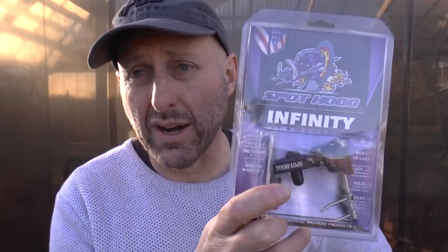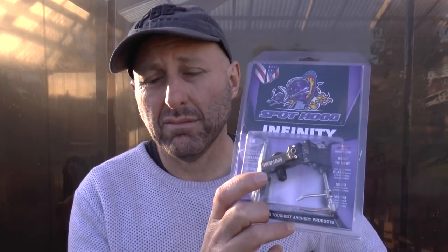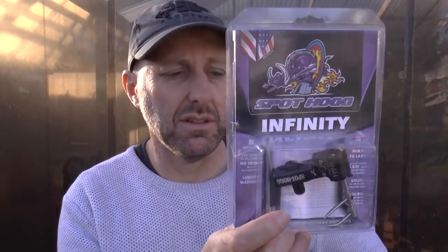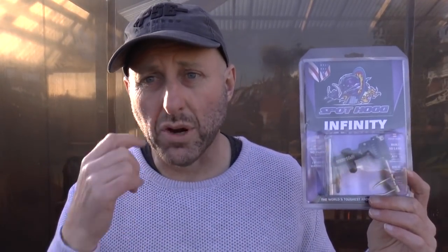But it's a good selling rest. Price point is probably about $115-$120 Australian dollars on the market, so well priced in the marketplace as far as blade rests are concerned — under the price point of other American products which have micro adjustment. I'm Stephen Hand. Thanks for watching, and the more you shoot the better you'll shoot.